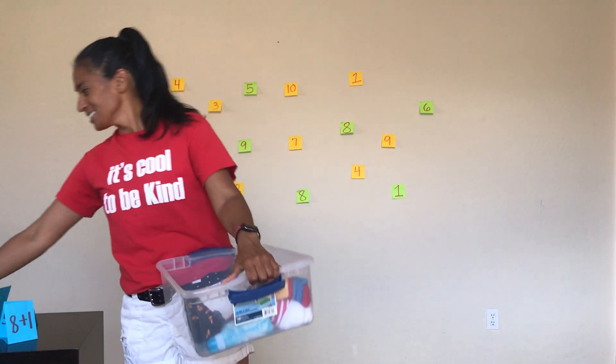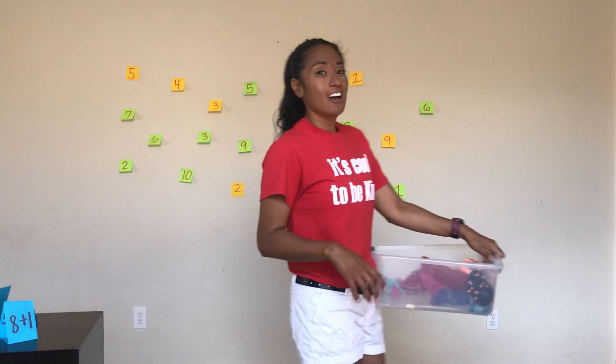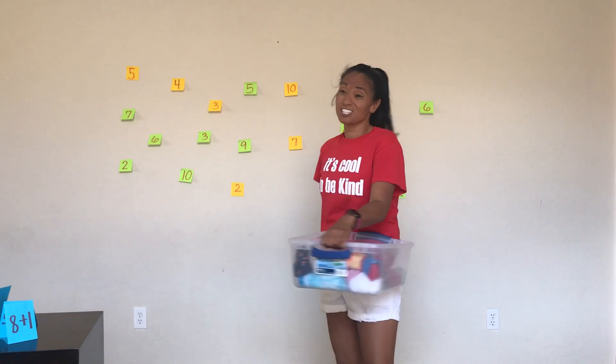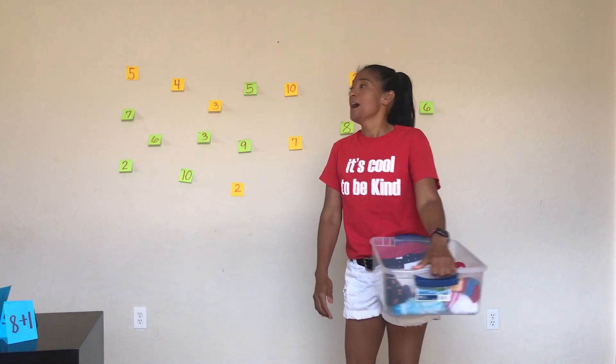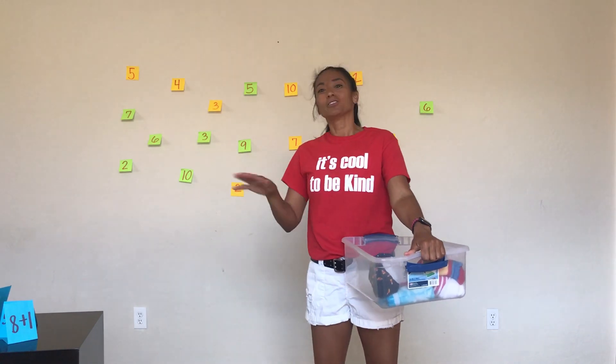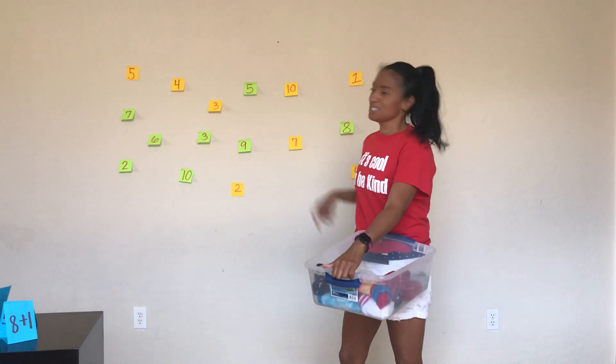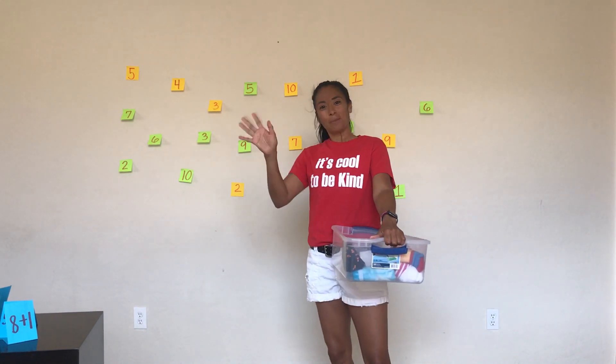I got carried away with those cards — so a super fun way just to do some math. Obviously you can do multiplication, subtraction, higher numbers, lower numbers. And it's fun if you do it with a family member — make it a race, or one person gets one number and somebody else gets another. Super fun! Get some sticky notes out. Have a great day, bye-bye!